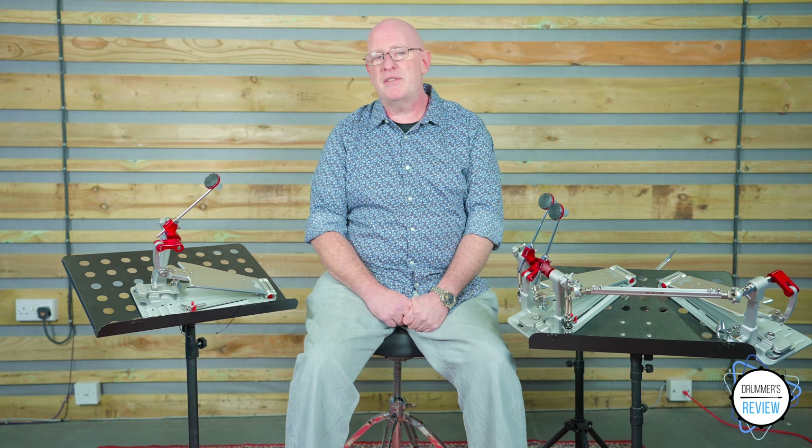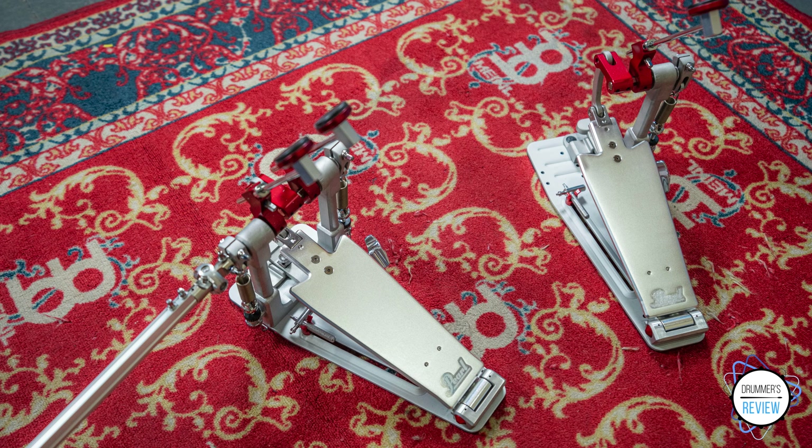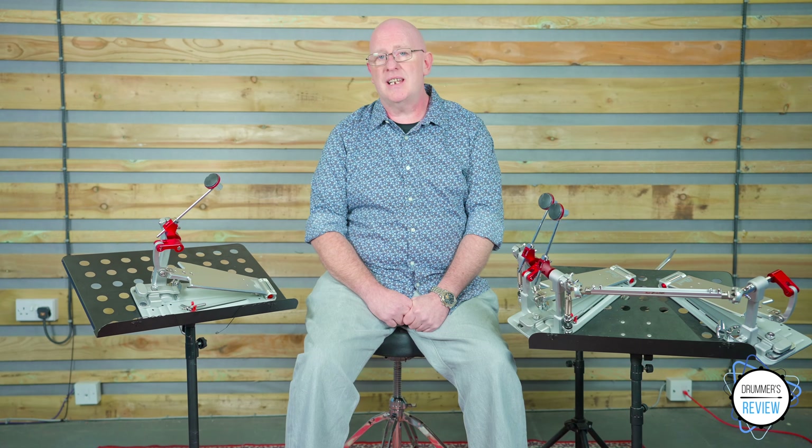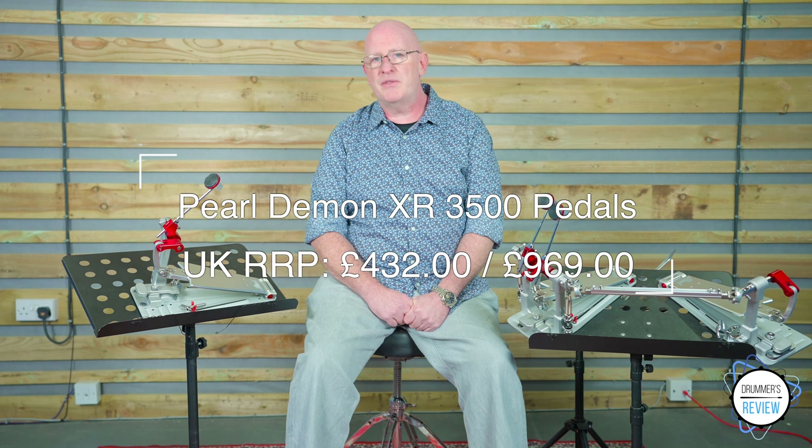The double pedal features more of the same, along with one of Pearl's Z-Link aluminium pedal linkages. Price-wise, the single pedal has a UK retail price of £432, whilst the double version comes in at £969.